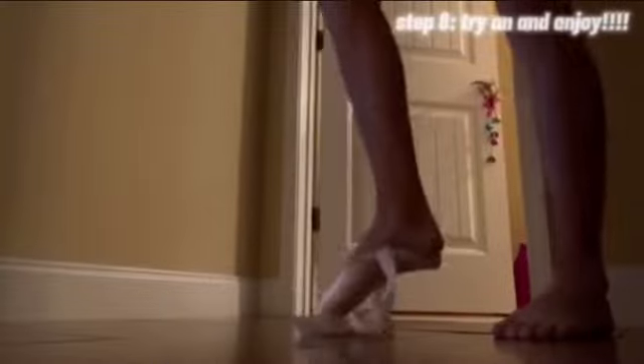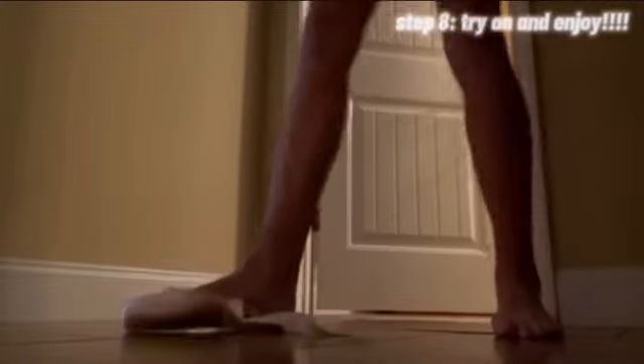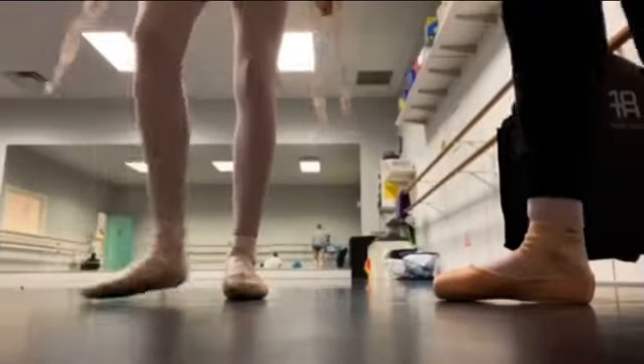Let me show you. This is how you sew it on. Here's your point. And this is me breaking in the shoe. Here is the final product.